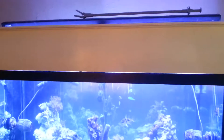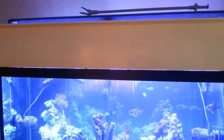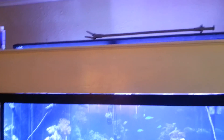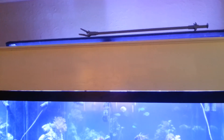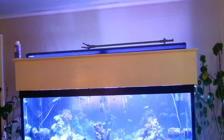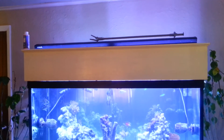It's actually going to be on a cable hoist off the ceiling. So when I need to service the tank, I pull the cord — or I'm trying to do it motorized — so I hit the switch, the canopy rises, I do what I have to do, hit the switch again, and the canopy goes back down into place with the light.